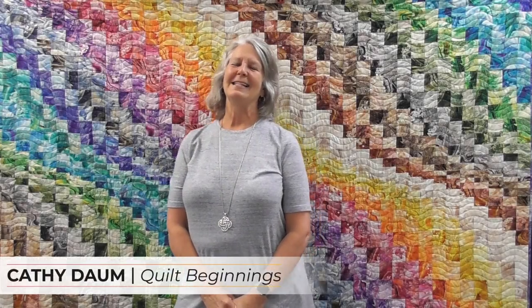Hi, I'm Kathy from Quilt Beginnings in Dublin, Ohio, and I'd like to take you on a journey of how I created this beautiful Bargello behind me. I love Bargellos — they look so complicated, but they're really easy. So let's see how I did it.